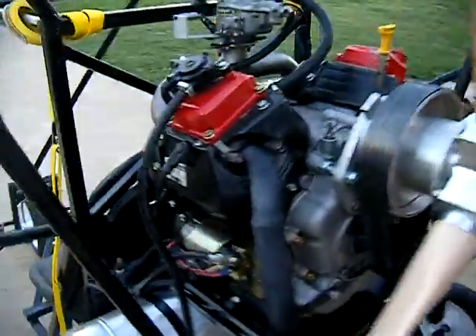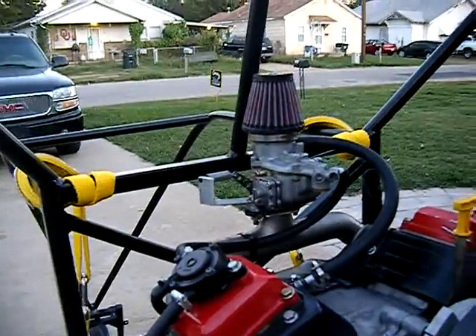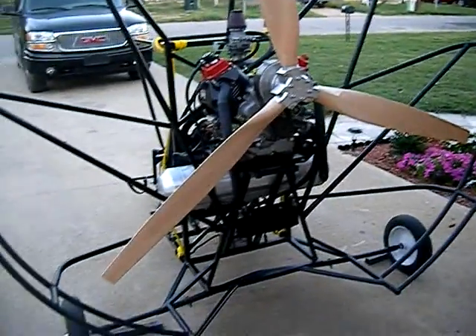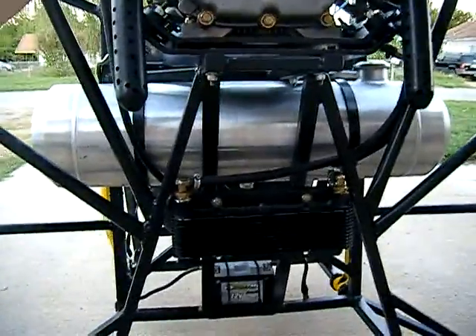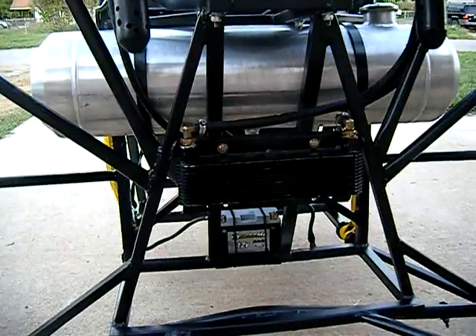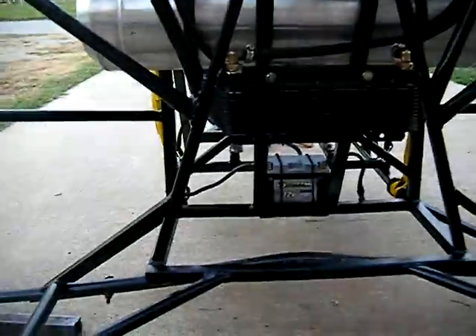We've got a Generac 32-horsepower four-stroke motor with a Weber carb, Valley Engineering redrive, straight pipes, and a GSC 72-inch three-blade prop. Underneath we've got a spun aluminum tank — quite fancy — a large oversized oil cooler, and the battery is below that, closer to the seat.